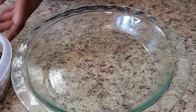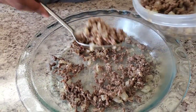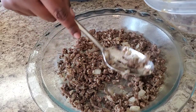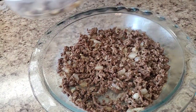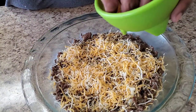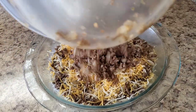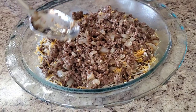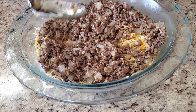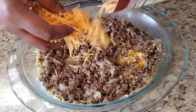Okay y'all, got my pie dish ready. Now what we're gonna do is take this hamburger meat mixture and put it in the pie dish. Then we're gonna put some shredded cheese — any kind of cheese you like — put some of that on there. Cheeseburger pie! Now you just put the rest of the meat on top, spread it out, get all them onions. Then we're gonna put some more cheese on top. And if you have bacon, you can put the bacon on here.